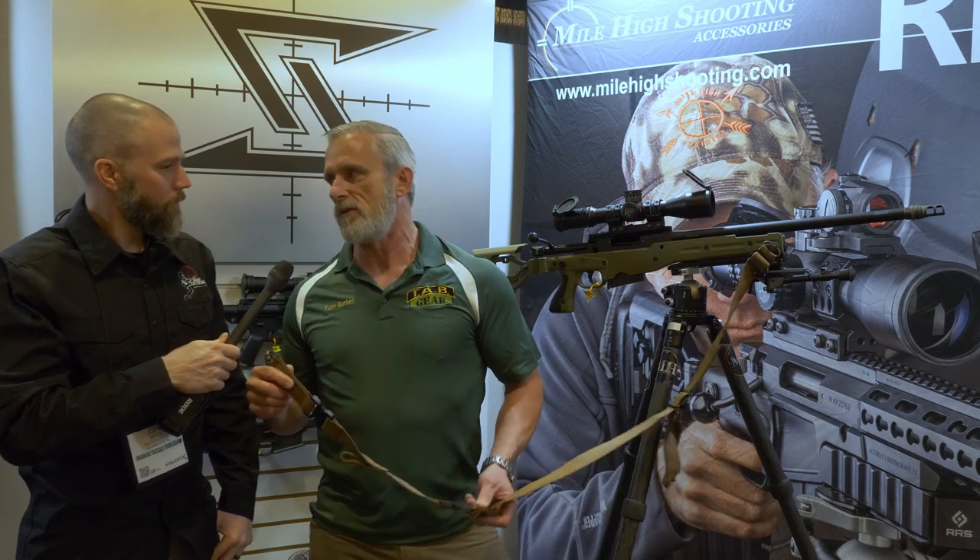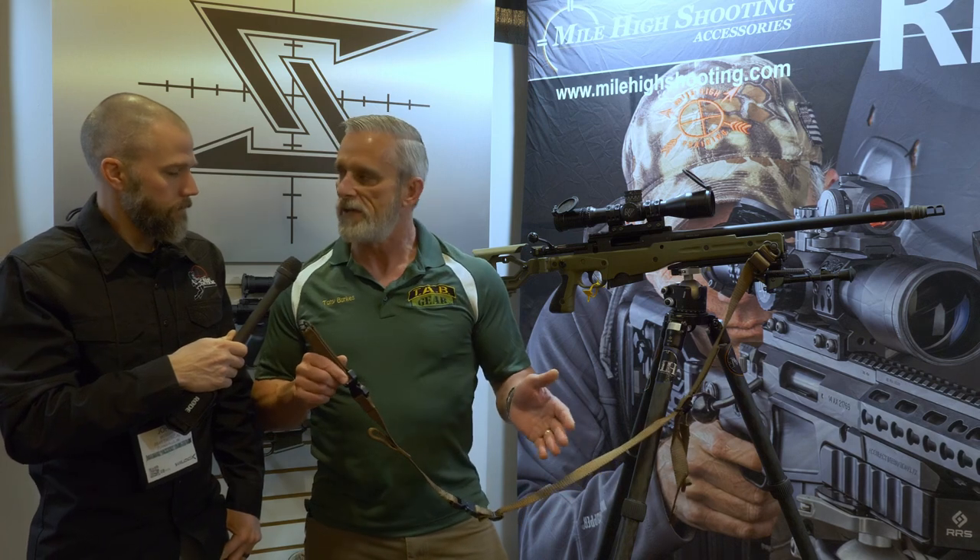Thanks a lot, I appreciate the time. So this is what we're calling our Pinnacle Rifle Sling, or our PRS Sling. We've had it on the market about three years or so, so I'll give you a quick rundown of the features and give you a demo.